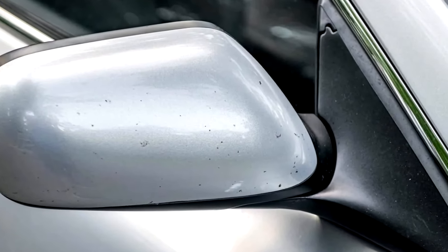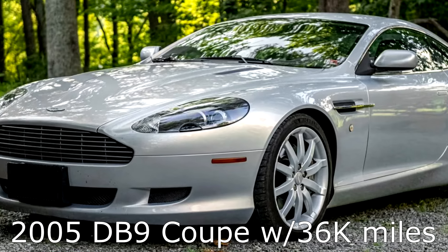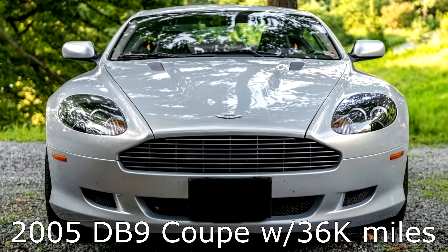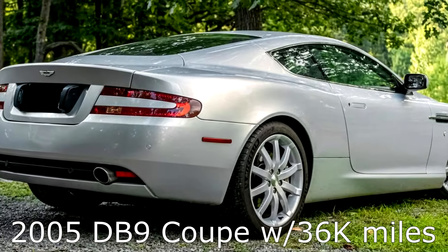What do you see in this picture? Today's car is a 2005 DB9 that's 19 years old. It has about 36,000 miles on it and was recently sold in a USA-based auction. Now all DB9s look great at 20 feet, but how does this one rate up close?